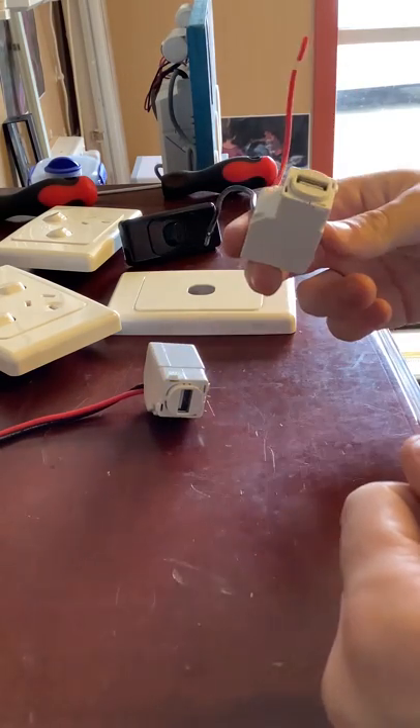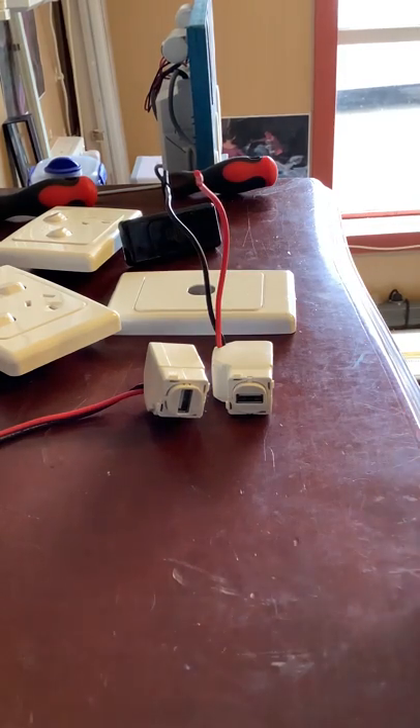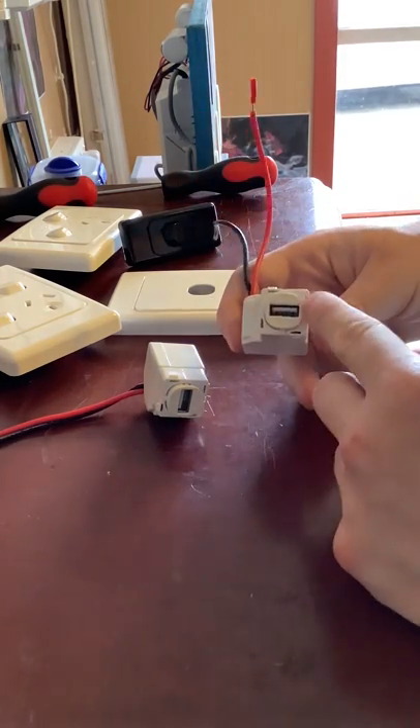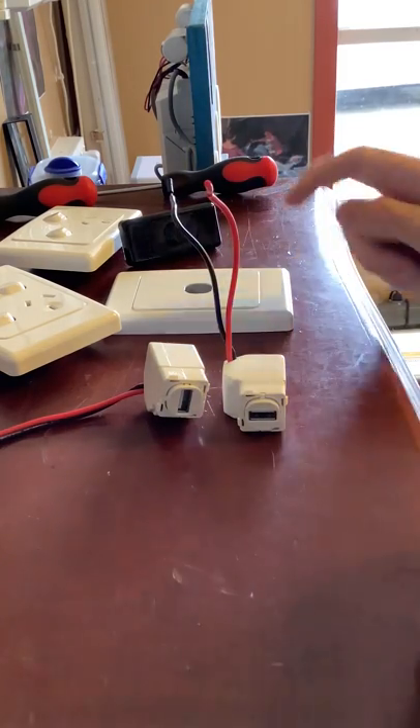The USB Type A — I don't know if Clipsal have these in USB Type C yet, but I'm pretty sure they will make it in that. Now these ones here are white, but this part comes off and you can get it in different colours to suit the plate that you have.